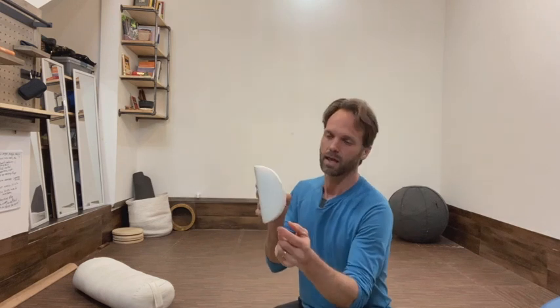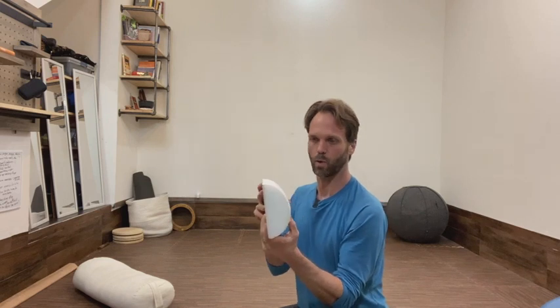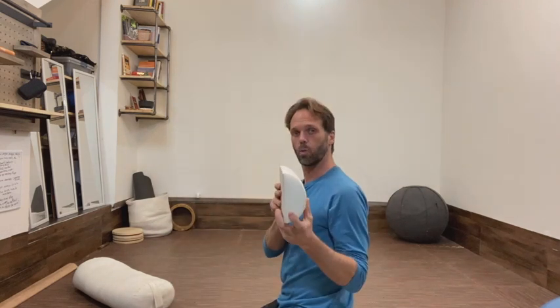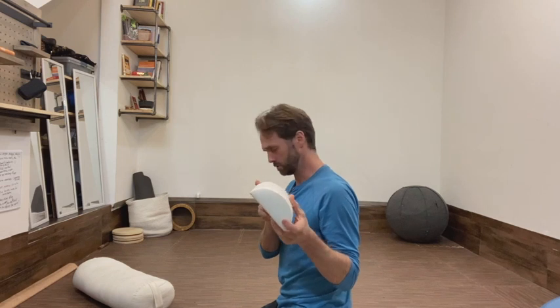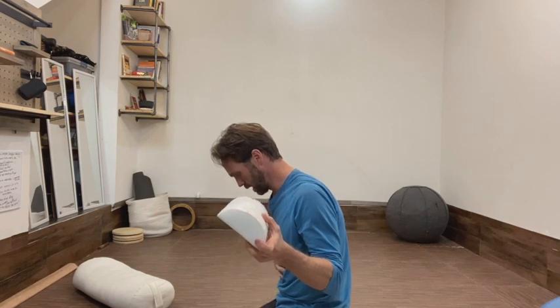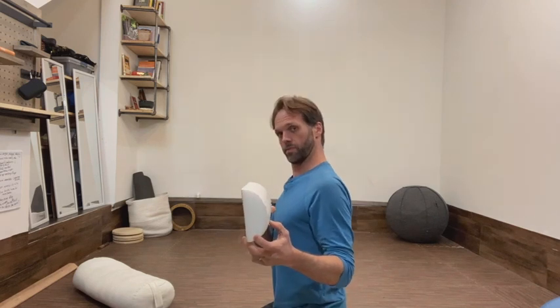It looks a little bit like this. I like to use something like this half cylinder as an example. If you think of this curvature in the cylinder as where our upper spine is — where it has this rounding to it — when we're rounding forward and our head and shoulders are forward a little bit, and then we say 'okay, straighten up,' what we tend to do is just rotate it backwards. But with the cylinder you can see: I didn't actually straighten anything. The curvature is still there. All I've done is tilted it back.